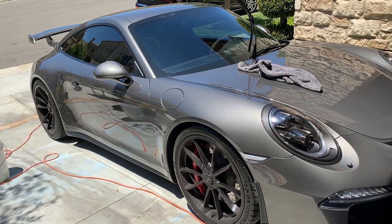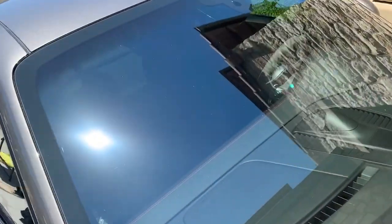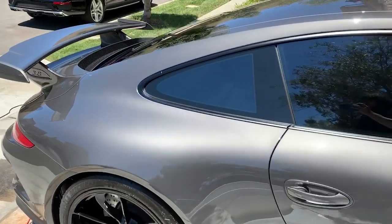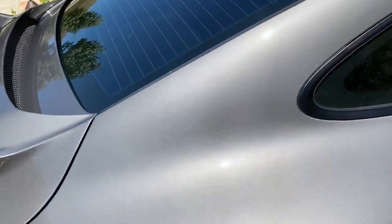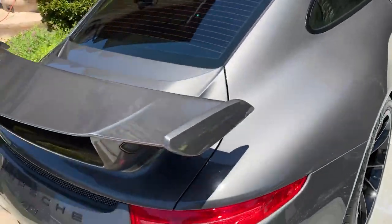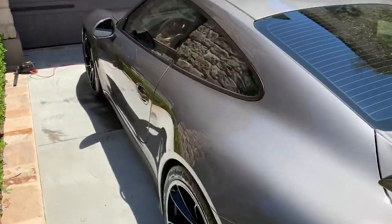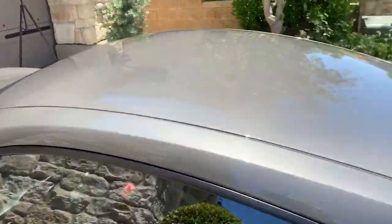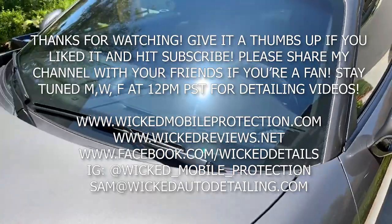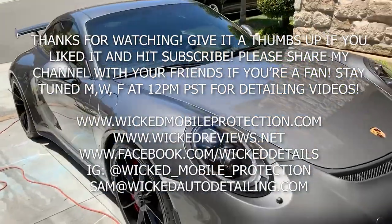This is a major way to improve your car wash game. Now we have this beautiful GT3 looking streak-free on the glass and paint, everything nicely cleaned up. This detail took me a total of about 30 minutes including the wheels and windows — I didn't touch the interior on this one. So you can wash a car outside, it's not the end of the world — it sucks but you can get through it using a rinseless wash. I hope this was informative. Thank you for watching, stay tuned for more detailing content, and we'll see you next time.